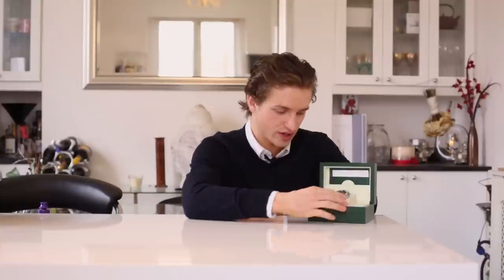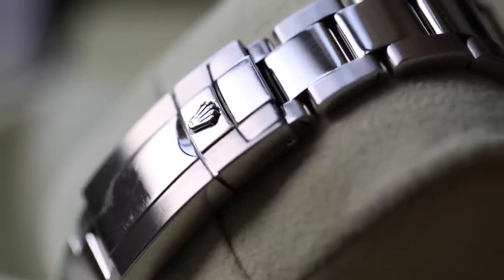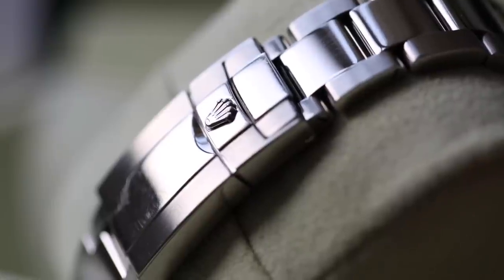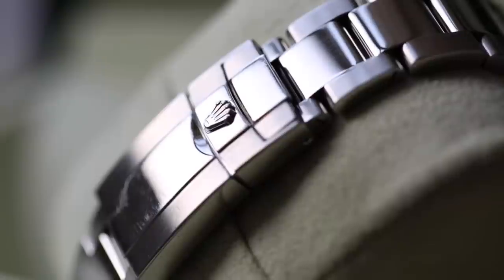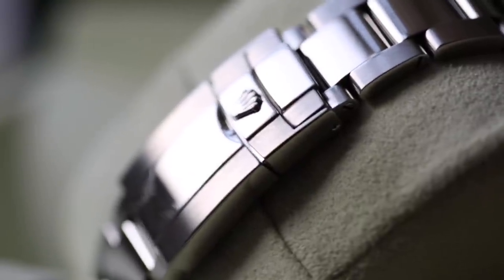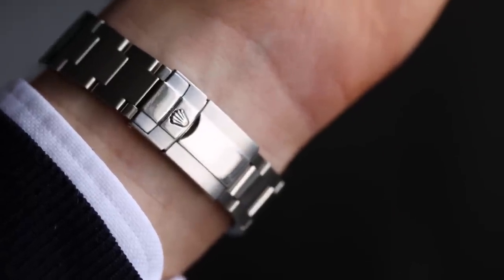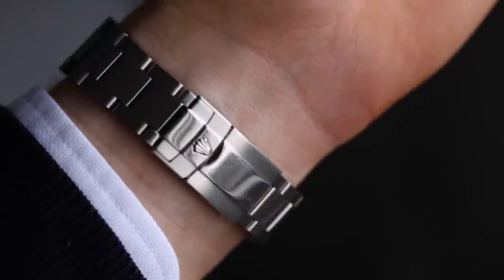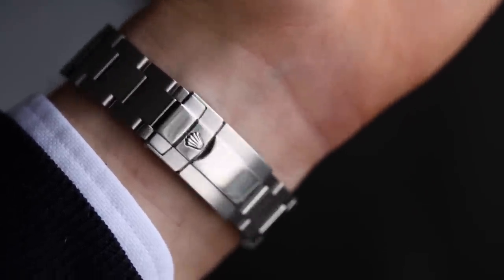Now let's look at some of the features of this watch. This is a client's watch that's come in for a polish and service, so excuse the scratches. Starting with the clasp underneath, this features an Oyster clasp which is super small — this is a 2004 edition. It has a really nice low-profile Oyster clasp, which I think is actually much better than the newer ones because it's so small, flat, and close to the bracelet.